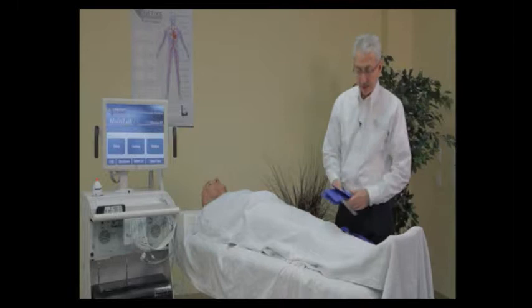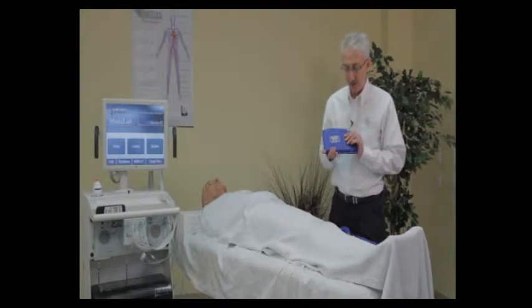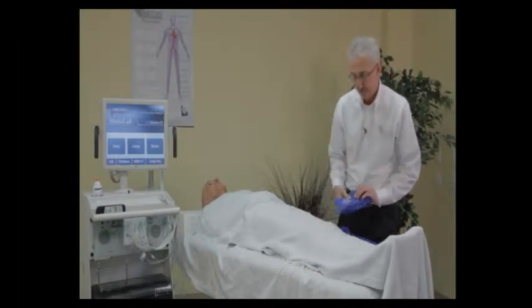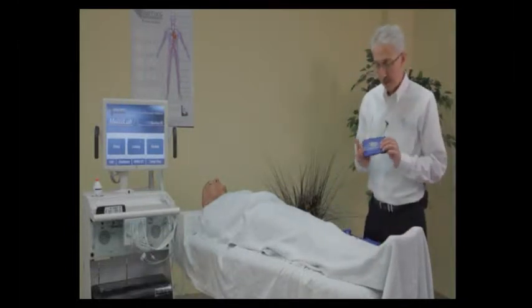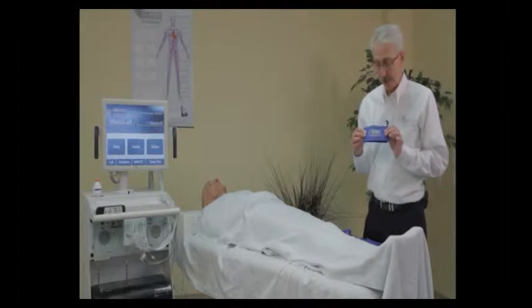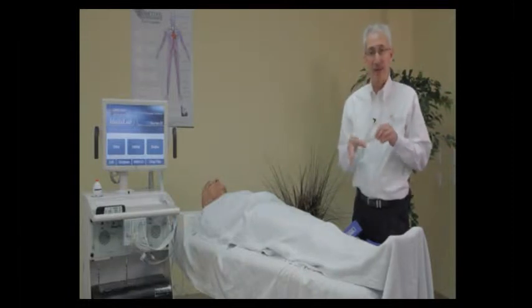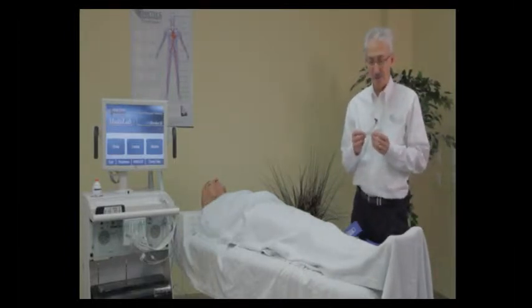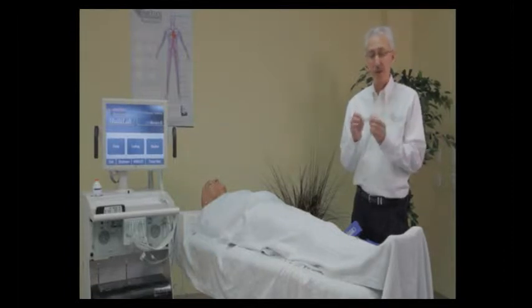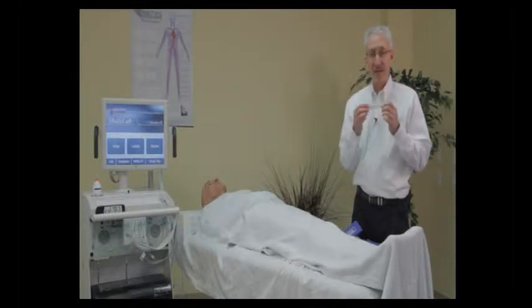Next we're going to look at the calf area. We typically use a 10 centimeter calf cuff — 10 centimeters wide — and we'll usually use that again at the ankle. Some people like to do a transmetatarsal PVR waveform, and for that application we have a 7 centimeter cuff that goes right around the mid-foot. Last but not least, we have our digit cuffs. The PC 2.5 cuff goes around the large toe. For patients with very small toes, there is a DC 1.9 cuff available.